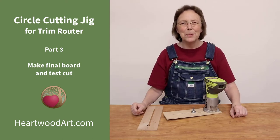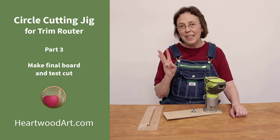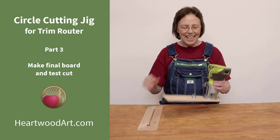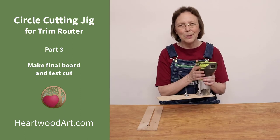Hello, happy DIYers and woodworkers. Mayanna here with Heartwood Art. Today we're going to do part three of a three-part series on how to make this super simple circle cutting jig for your trim router.